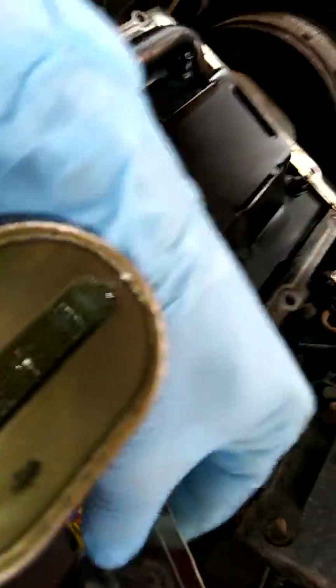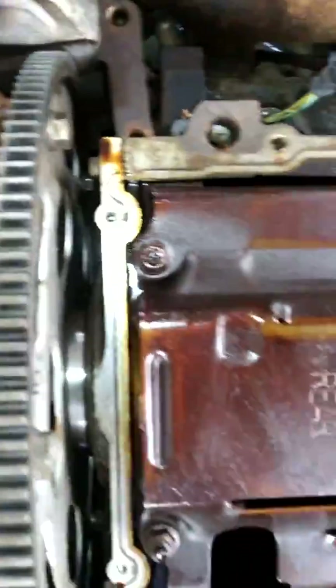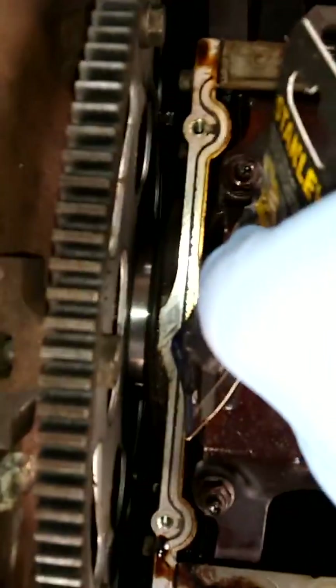We'll get a couple of razor blades — I got them right here. You want to scrape them down: just put the blade on there flat and scrape. Don't turn it edge-ways or anything like that — just get that old rubber off that's been baked and cooked on there. I think that's where my leaf was, right there.